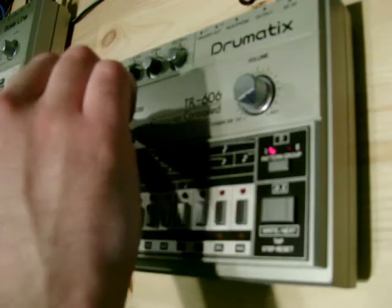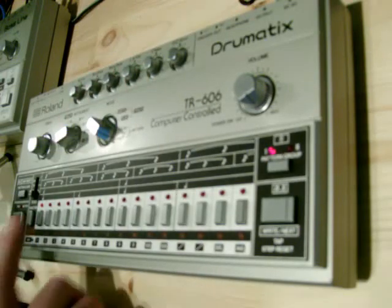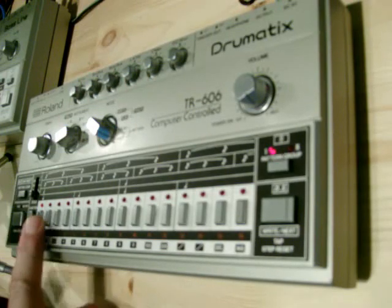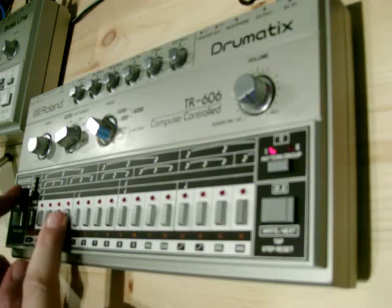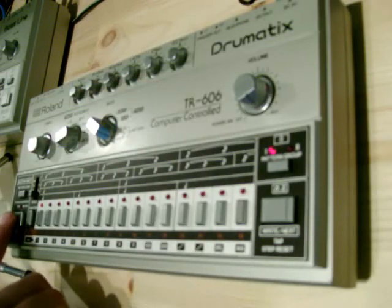I'll show you how to program some patterns. First I'll switch it to write mode, select the pattern I want. I'm going to hold the pattern and press pattern clear just to clear out the first four, and put it into the first pattern in write mode. I press run/stop and it starts.